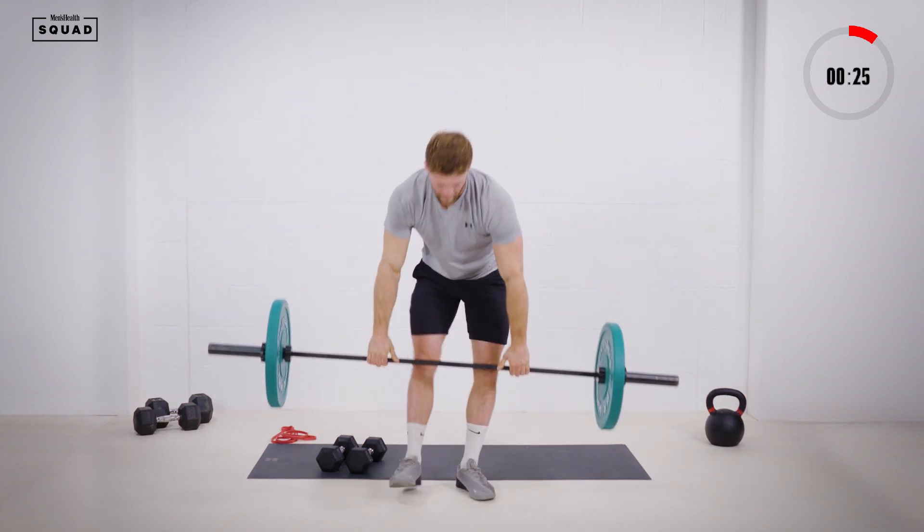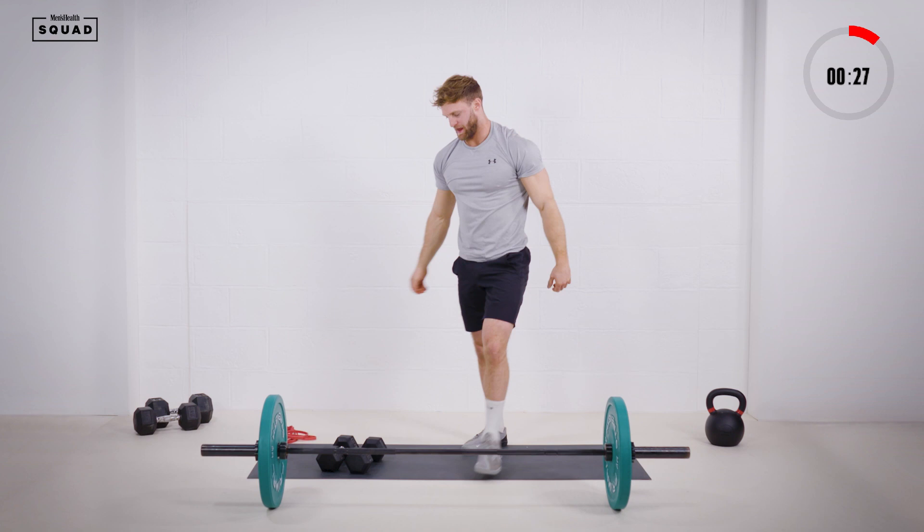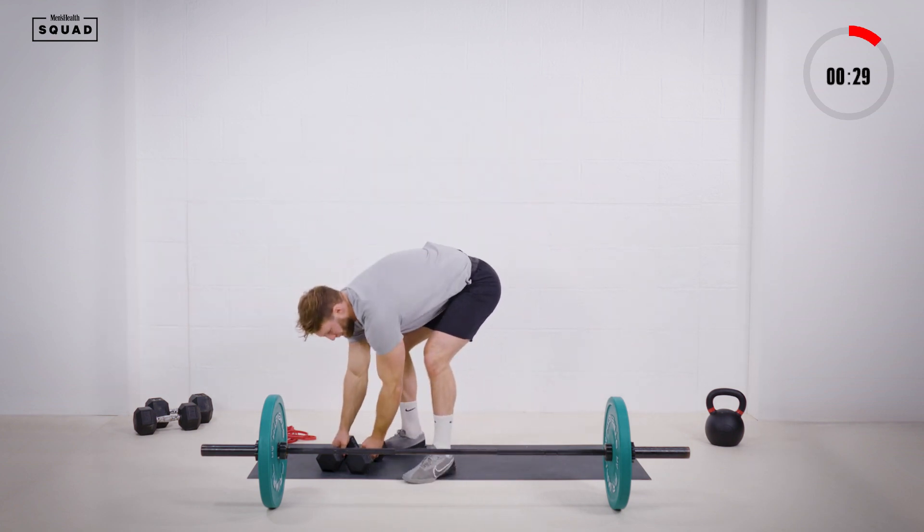Awesome guys, barbell done. It's that final set on the Z press.